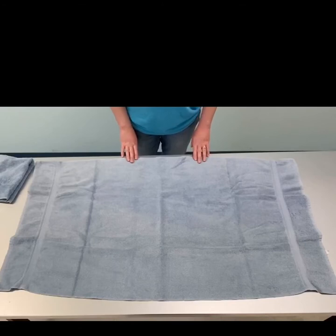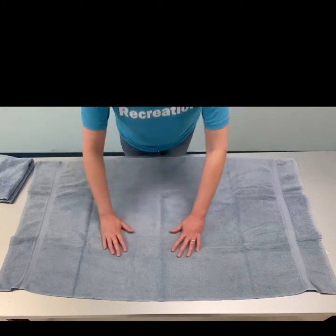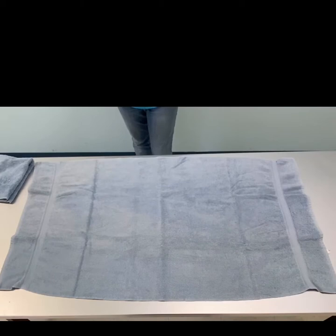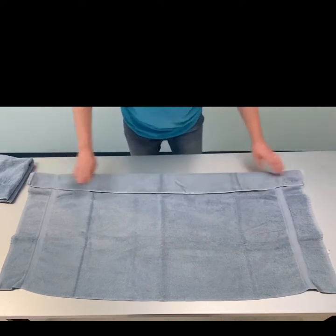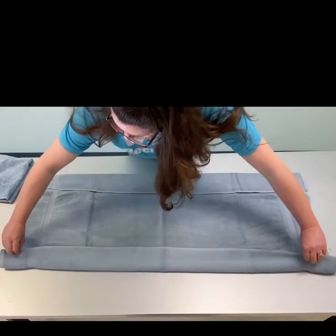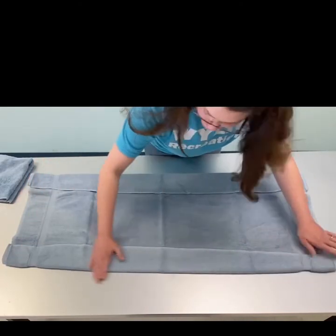First thing we're going to work on is the elephant's body. You're going to take your bath towel, lay it out on a nice flat surface, and smooth it out. First step, you're going to fold both ends up about two inches. You don't have to be super precise — if you want to, go for it. Make sure those folds are nice and flat.